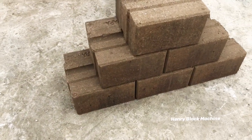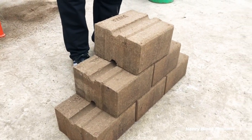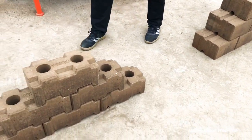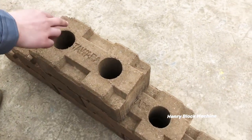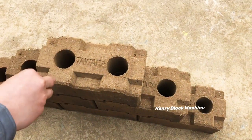This type of brick is called a hydrofoam soil interlocking brick, and this one is called a logo soil interlocking brick. As you can see, it has two-times interlocking with two holes.